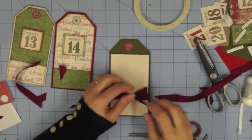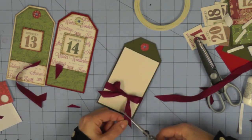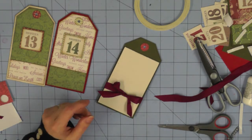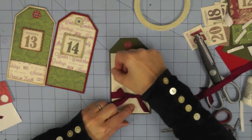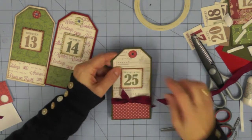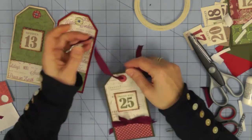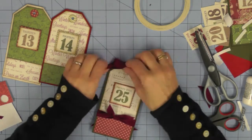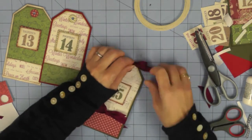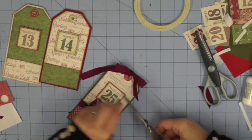That stops the photo mount flapping around when it's hanging in the tag storage and it looks quite pretty too. I'm just trimming the ends of the ribbon to fit, and then all that's left to do to finish this tag is to add the little ribbon to the top of the tag. Because I'm mimicking the bow I've used on the back of the tag, I'm going to tie a bow at the top of the tag and then trim the ends.